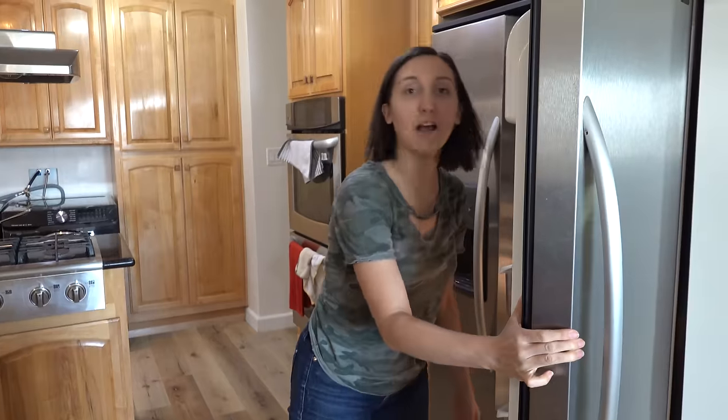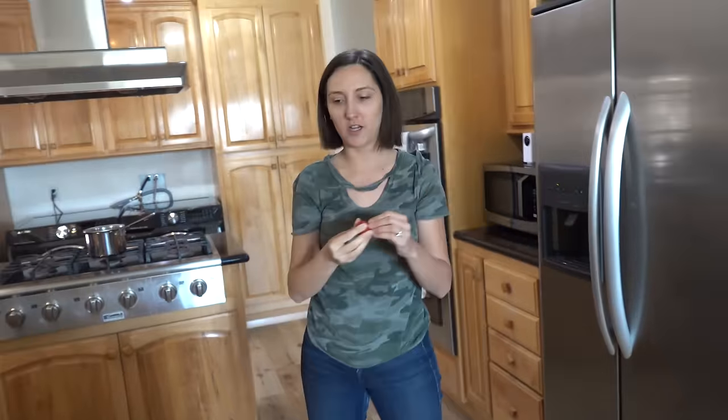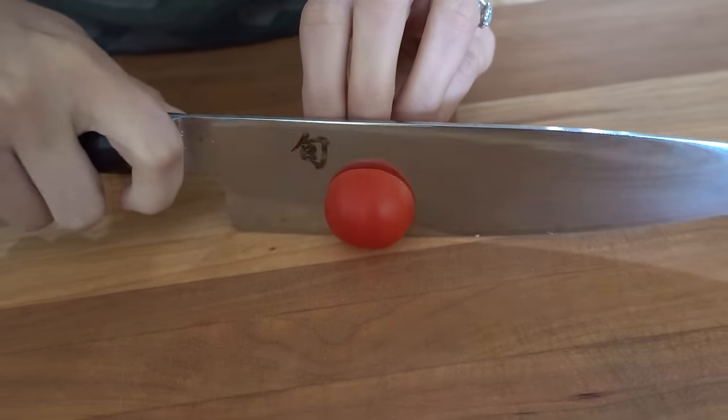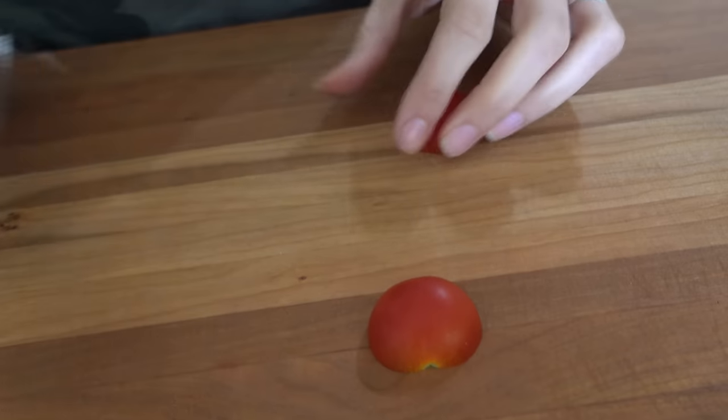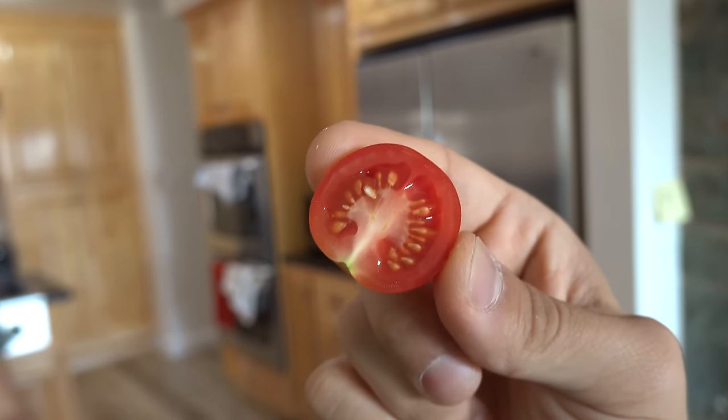What are you doing in here? Checking out how sharp my knife is that I just sharpened. I have a little tomato here, so it should cut through the tomato pretty easily. Go for it. Ready? Wow. That was oddly satisfying. That's definitely a real cut — no magic tricks here. Is it a good tomato? That tomato tastes really good because of how you cut it.